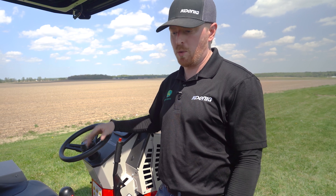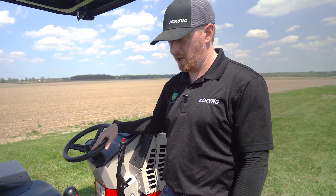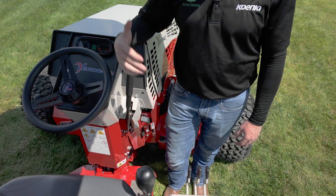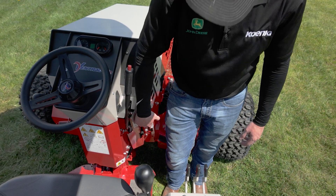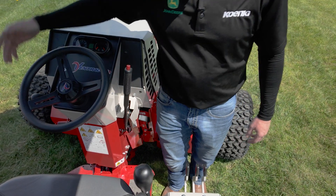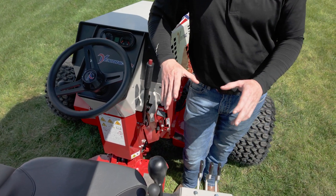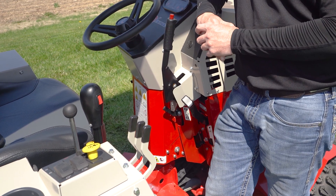Hey guys, Mack with Kenny Equipment here. We're going to go over the operation and setup of our Ventrac 4520. General operator setup: here is the parking brake, this is your control lever for locking down your front implements, and your throttle and ignition are going to be on this side. Most of your action is going to happen next to the SDLA levers, which are right next to the right-hand side of the Ventrac.